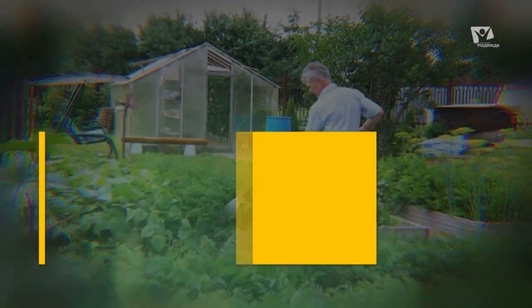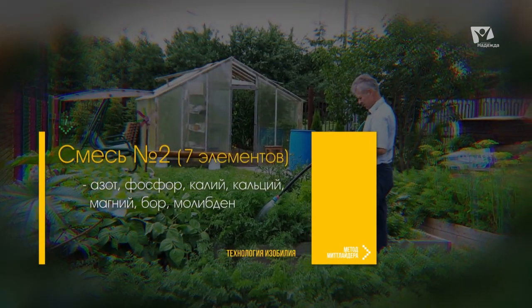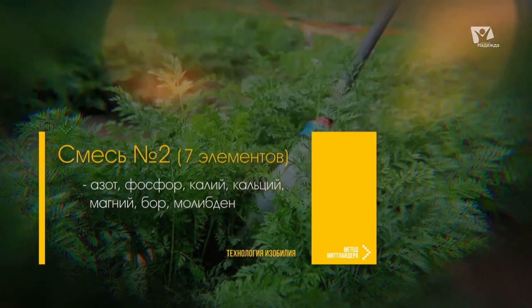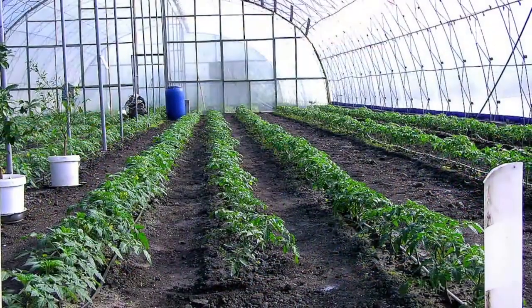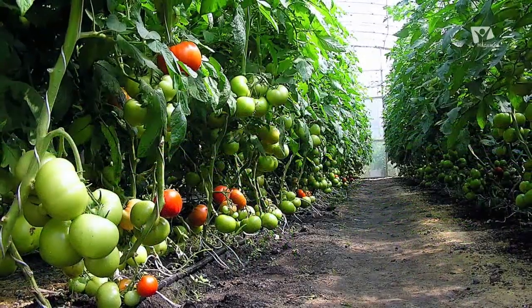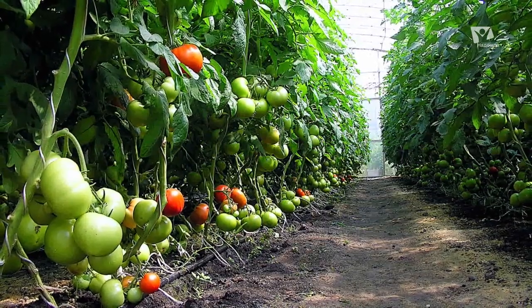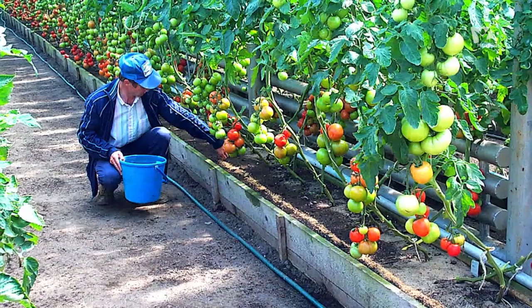Следует отметить, что баланс каждого из элементов в готовых смесях для подкормки растений отличается от митлайдеровского. Смесь номер 2 состоит из 7 основных элементов: азот, фосфор, калий, кальций, магний, бор, молибден. И для обычного естественного грунта этого достаточно, ведь почва содержит все основные недостающие микроэлементы — мы лишь подкармливаем её самыми основными, их 7.